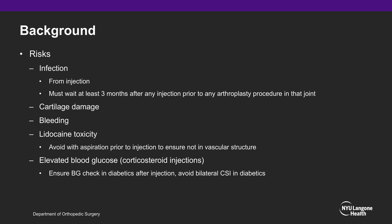There are several risks of knee injections, such as infection. There is a standard protocol of waiting at least three months after any injection prior to any arthroplasty procedure in that joint. Additional risks include cartilage damage from the needle, bleeding, and lidocaine toxicity — which is why it's important to aspirate prior to injecting to ensure you are not in a vascular structure — as well as elevated blood glucose following corticosteroid injections. Diabetics should always get a blood glucose check within a week following their injection, and bilateral corticosteroid injections should be avoided in diabetic patients.